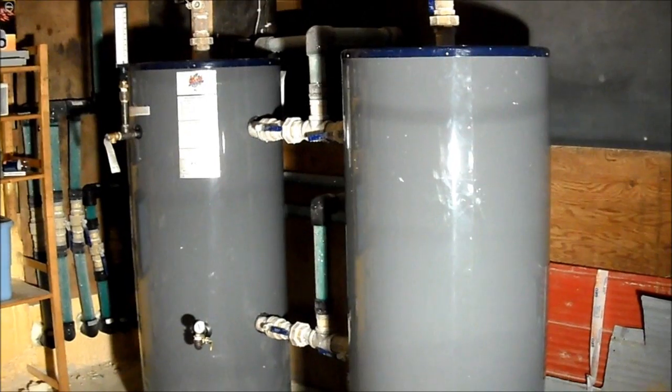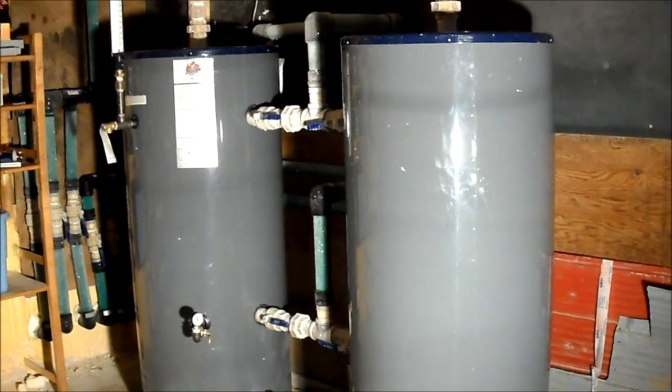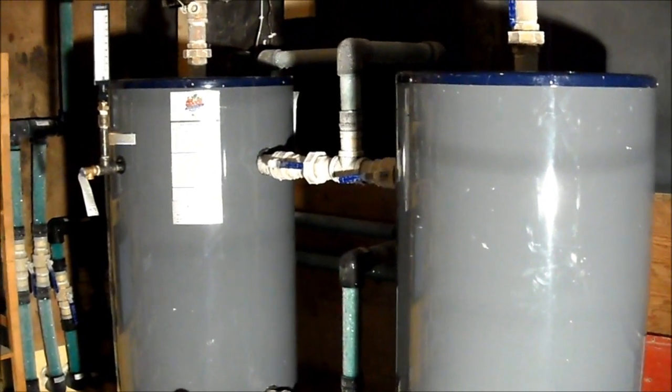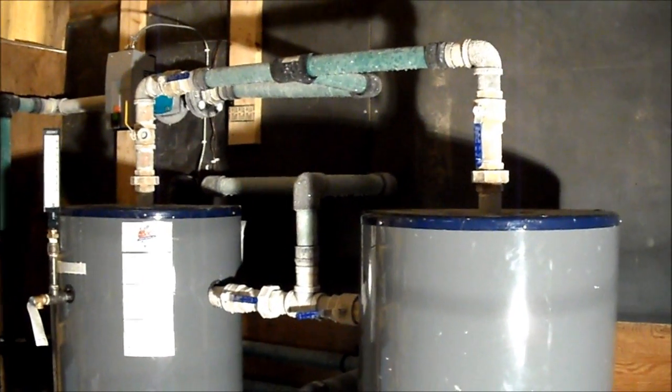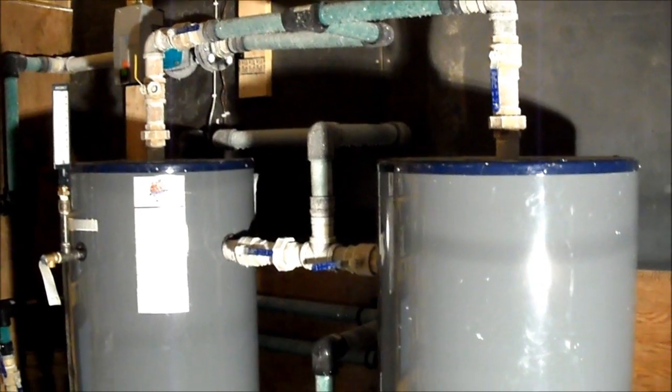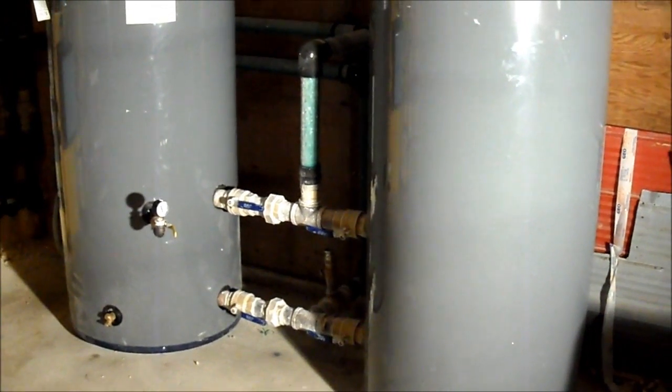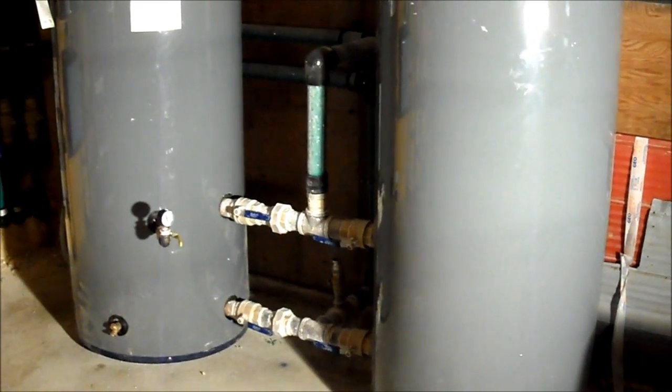Now I've moved into the brine tank storage area. The heat pumps are just on the other side of the wall there, where the pipes come through. We've got 220-gallon box storage tanks — phenomenal storage tanks, great product.